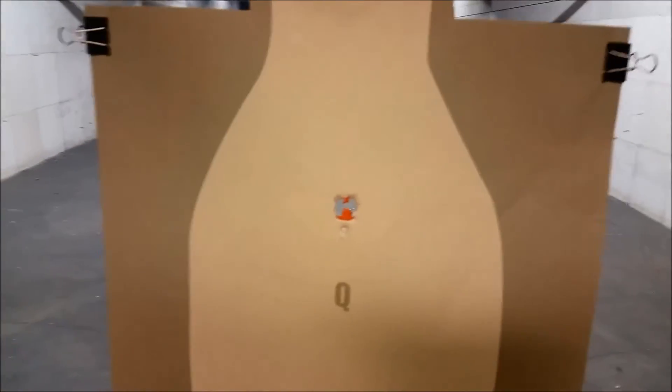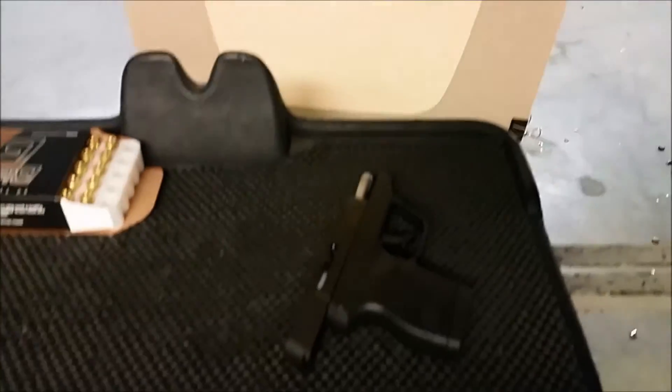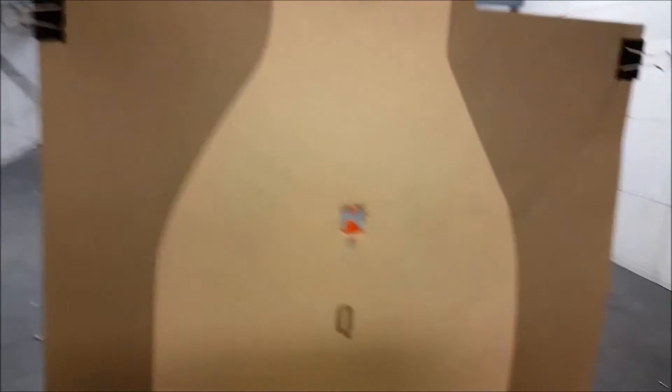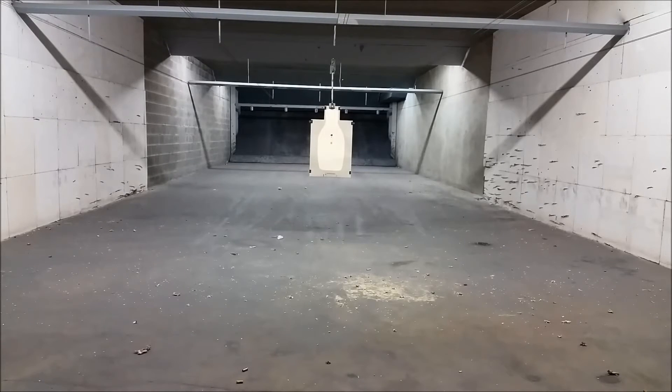Five rounds, three-quarter by three-quarter inch — I'm happy with that for a little bitty thing like this. Let's push it out to seven yards and see how we do there.